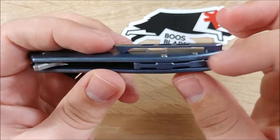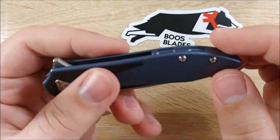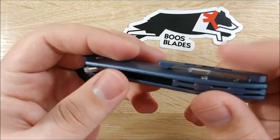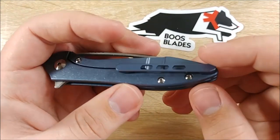Floating backspacer — love the detail on that. Actually, only two screw points to hold this down, which is fantastic. Makes disassembly so much easier. The clip is tip-up right-hand only carry. Ha! So I'm not going to say sorry, lefties, but you're kind of out of luck on this one.